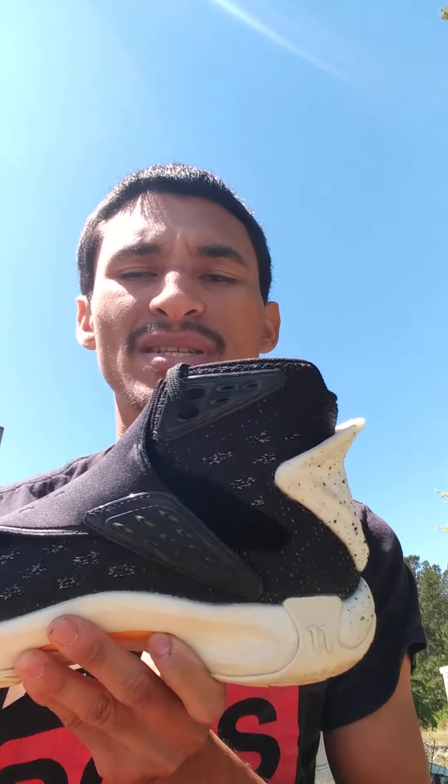The ankle support is really good — this is probably one of the best shoes I've had for ankle support in a good while. If you haven't seen my performance review on the Harden Volume 3, go check that out on the channel as well. This shoe is really good when it comes to ankle support, you don't have any problems. They do have a low-cut version of this, which I didn't get just because I have ankle problems. But other than that, really good shoe for ankle support.